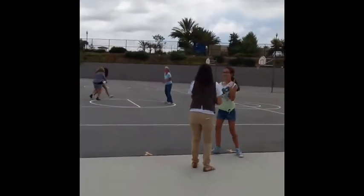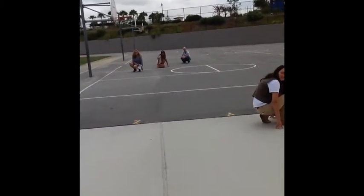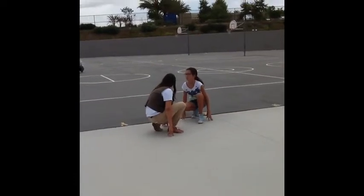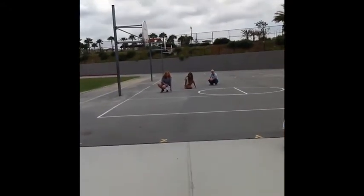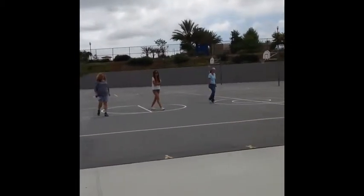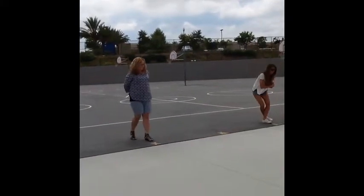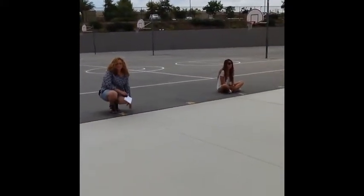During recess, when you hear the duty blow the whistle, you're going to freeze, squat down, and turn your voices off so you can hear directions. Keep your hands off equipment, then walk — equipment will be walked in. Children with a ball or jump rope, walk it into the basket. The duty will instruct everybody to walk to their line. Make sure you're walking, not running. Boys and girls, stand up and walk to your line. Nice walking! I love the way you're keeping your hands to yourself. They sat down in line order when they got to their line and they're ready for their teacher. Good job, class!